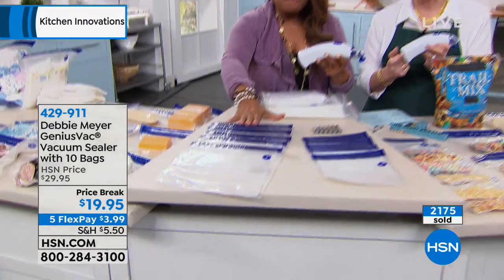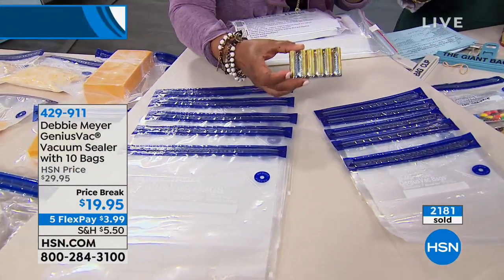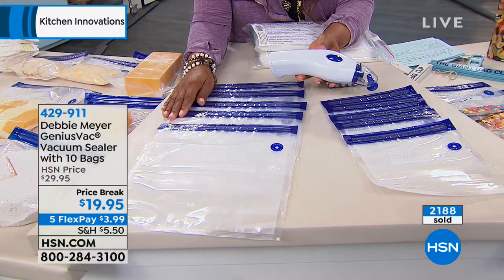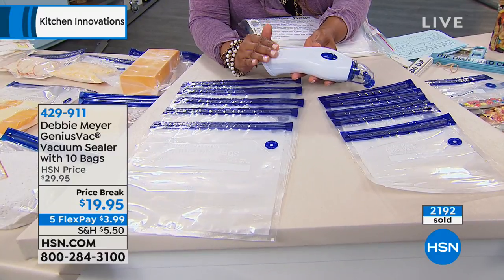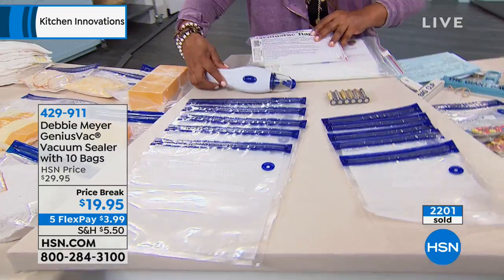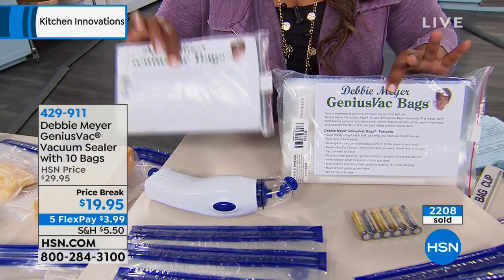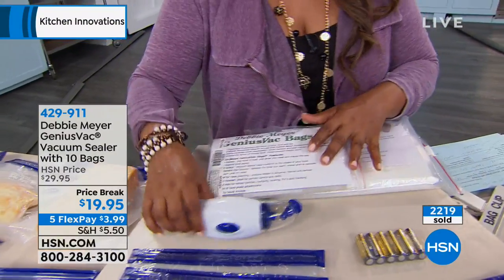Remember, we're giving you five quart-sized bags, five gallon-sized bags, and we even include six AA batteries. So this is an amazing gift to give someone. This is the final show for her anniversary. You're looking at an investment of $3.99 when you use our free FlexPay. Be sure to stock up on the extra bags — also on five flexible payments at $2.99. You can get the 20-pack of the quart-sized or gallon-sized. If you already own this, give us a call.